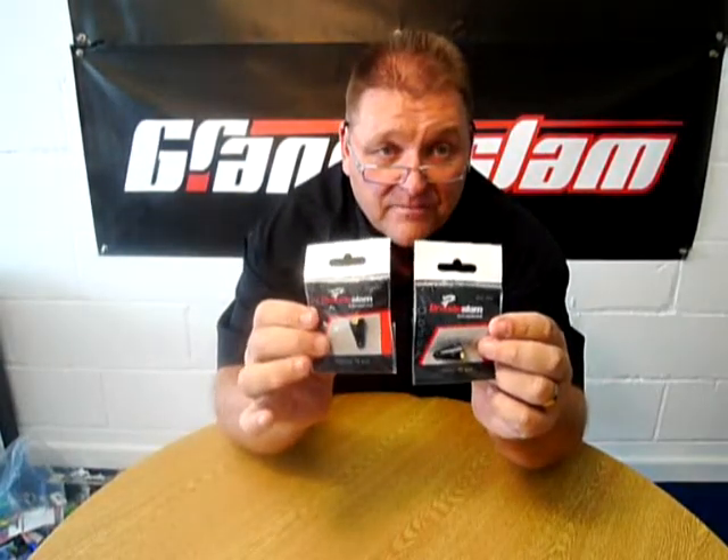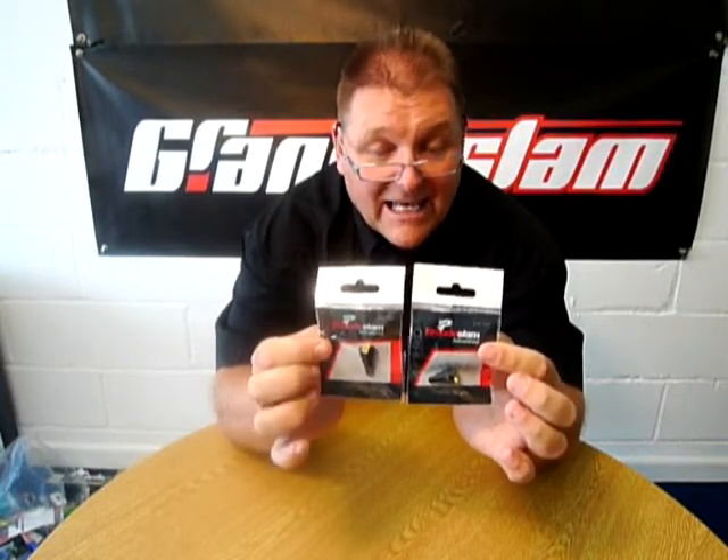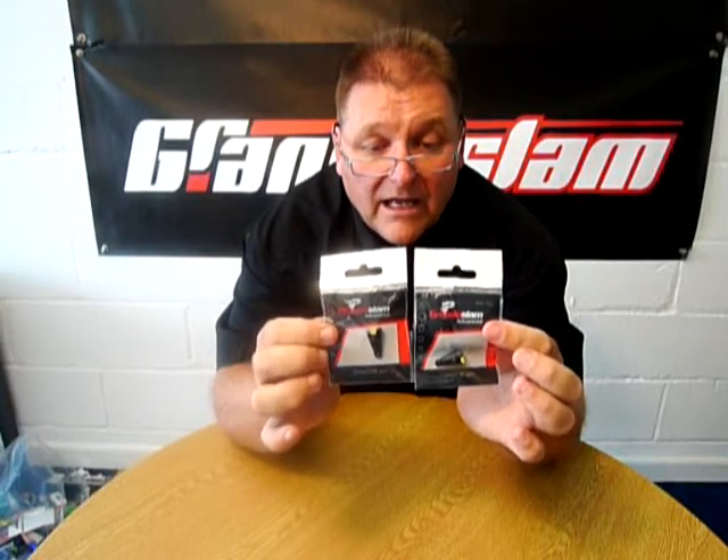We do them in 15 and 20 gram in the non-toxic lead version. They are available in many many different sizes, but these are the perfect size for your pole etc.